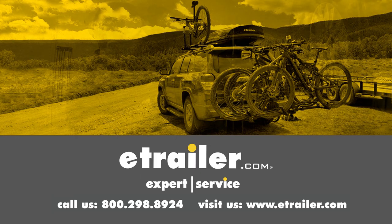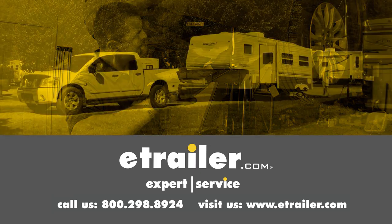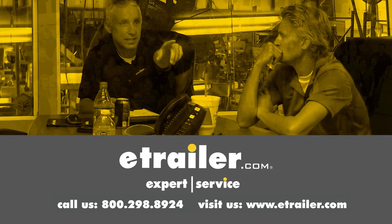Thanks for watching. Click the link in our description below to shop, learn more, or visit us at eTrailer.com. Leave a comment if you have any questions.